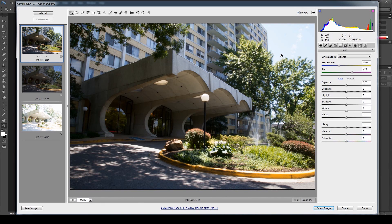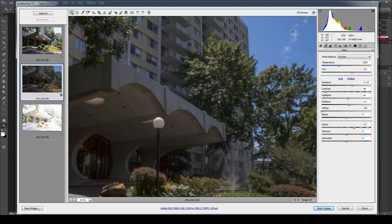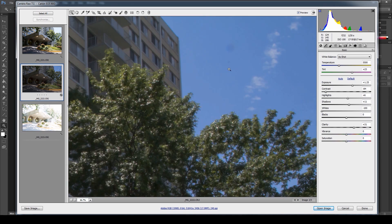A lot of times you will get a lot of noise in the sky — not because your camera has noise, but because the program is doing its best to push and pull and get the most detail out of areas of interest. In areas like this, it will pull out all the noise. I'm at 100 ISO on my 60D so there's really no noise here. Zooming in, you can see there's absolutely no noise — just a little dirt on my sensor.